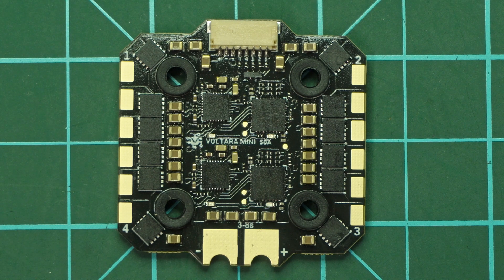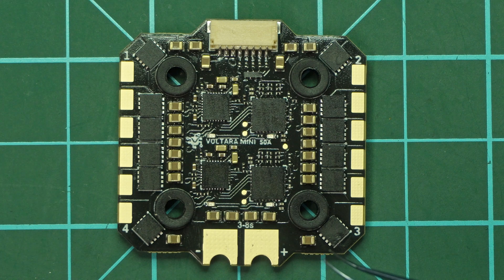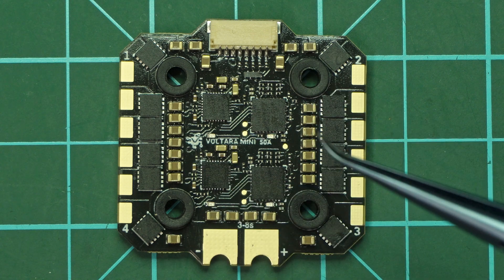Despite trying to make the ESC as resilient as possible, one thing I cannot control is physical stresses and damage to the PCB. So please be careful when installing it — use the gummies the ESC came with. Don't put too much pressure on the gummies so that there is space for the ESC to move up and down when the build is finished. That's very important because frames flex a lot when you crash. Even though carbon seems very stiff, it still bends — and just 2 to 3mm of flex at the mounting screws is more than enough to cause damage if the boards are tightened too much with no flexibility in the installation.